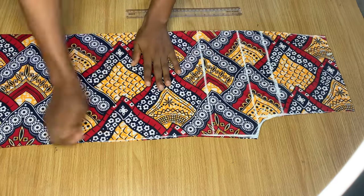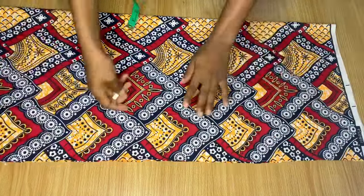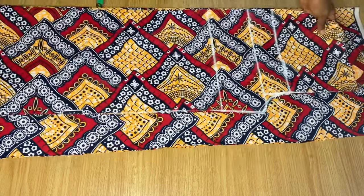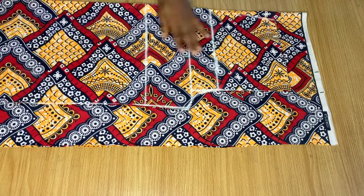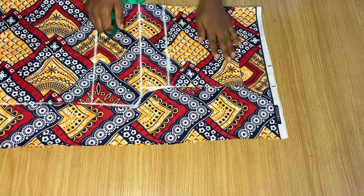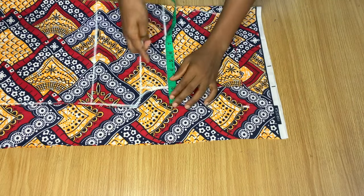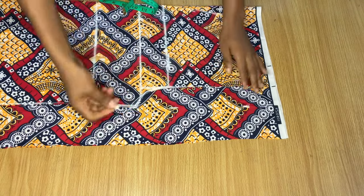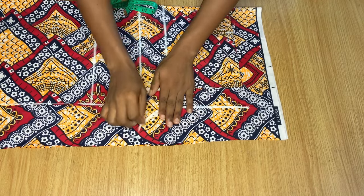Now we're going to use this front piece to cut out the back piece. I went ahead to fold another piece of fabric that is much wider than the one we used for the front, so we have enough space to add extra inches to the back piece. I also left some space at the top when I placed my front piece on the back. On the waistline I'm going to add two inches to the measurement I had; on the hip line I come out by two inches as well; and on the crotch line I came out by two and a half inches. I then connected all my dots.